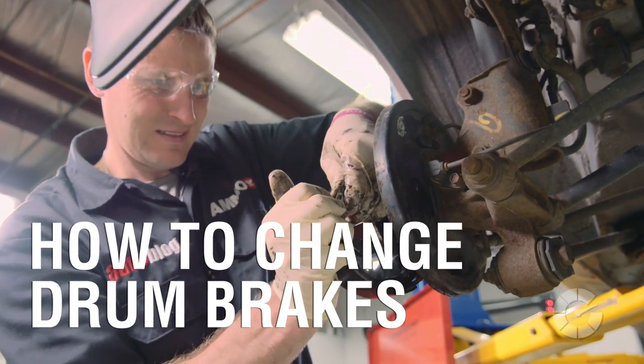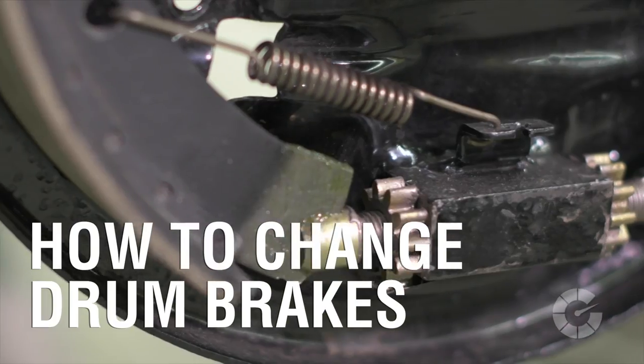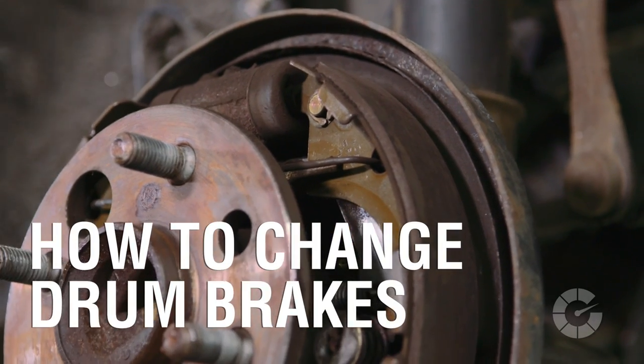Drum brakes were the first generation of braking systems in vehicles, from the early 1900s all the way up to the 1980s and 90s. Most older vehicles still on the road today only have drum brakes on the rear of the car.